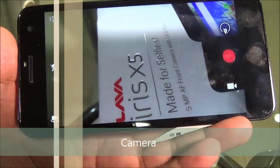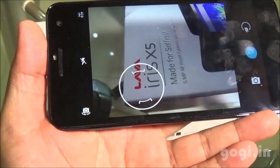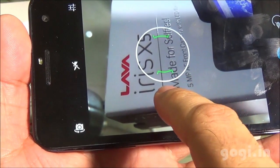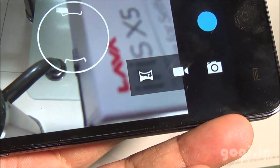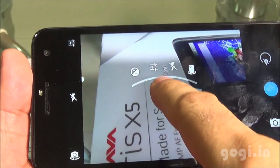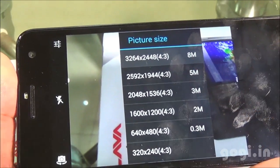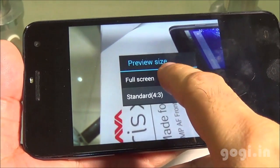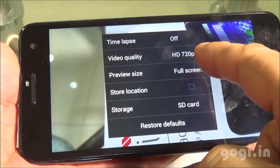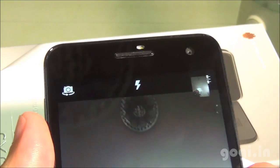Both cameras come with LED flash support — there is dual LED flash on the rear and a single LED flash on the front. It's an autofocus camera with three modes: still shot, video, and panorama. Tap and hold the screen to access the settings. You can shoot still images in 8 megapixel resolution and videos in 720p resolution in full screen preview size.